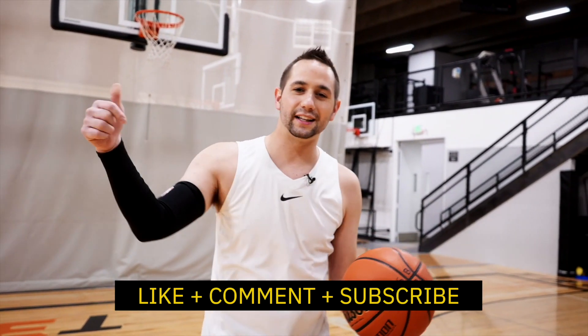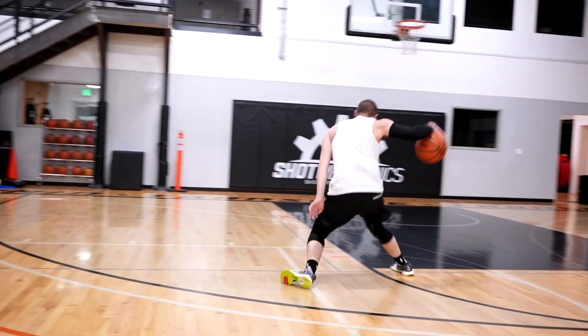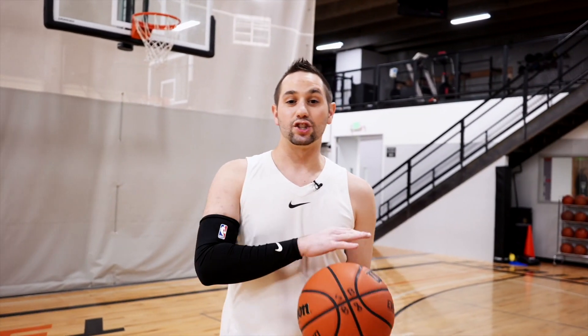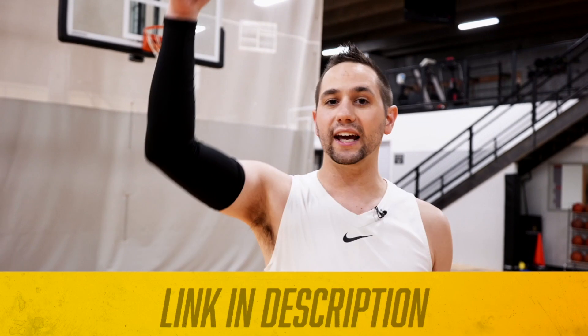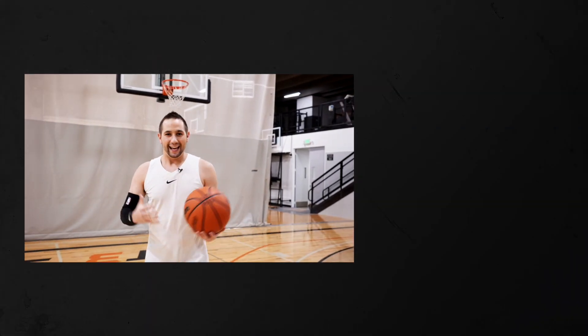Because you watched this video long enough, I know you want to get better. So hit the like button, hit the subscribe button, ding the bell, all that sort of jazz. But I'm going to give you a free copy of my InstaBuckets workout — my signature workout that in five minutes is going to help you score more points in games because it's so powerful and features some of my best drills. Click the top link in the description or the top pink comment below to get free access today. I'm Coach Collin Castillo with Shot Mechanics Basketball. Thanks for watching.